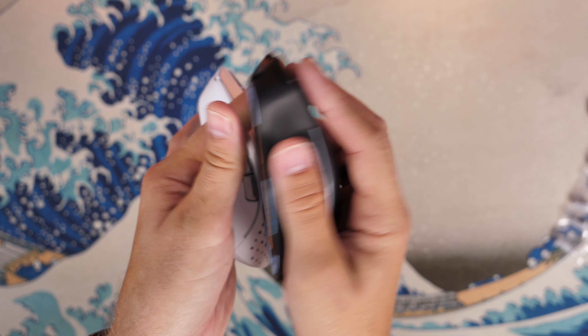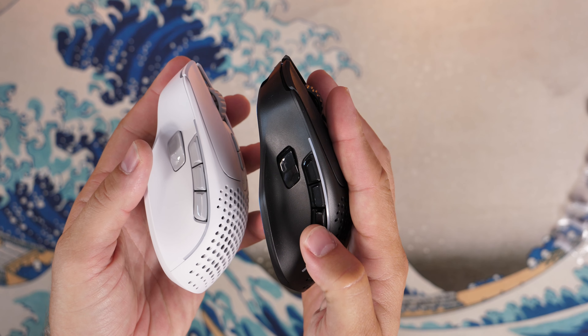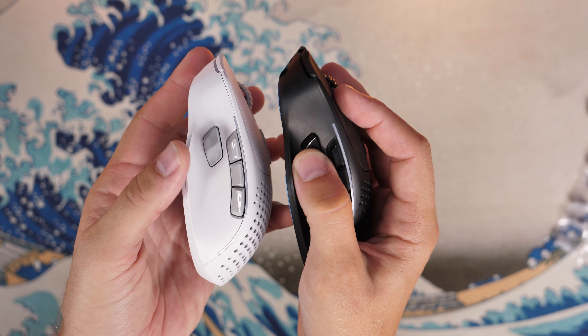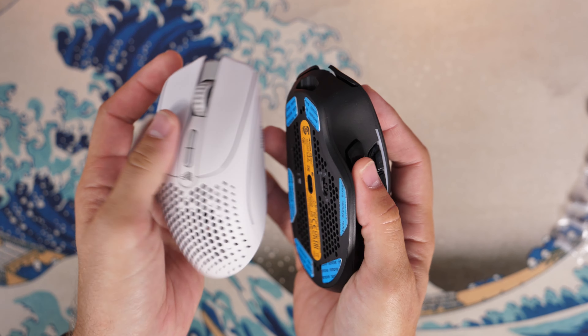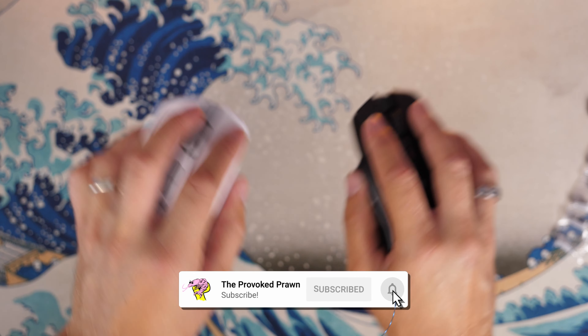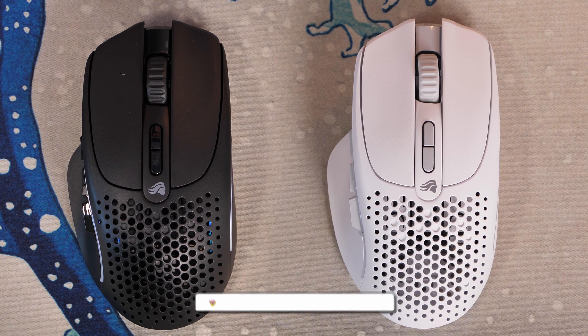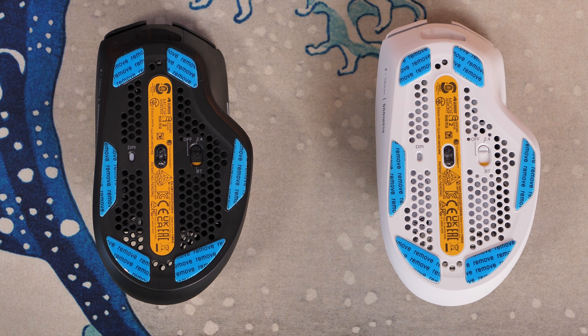They've sent both models — the black and white versions — and I personally think the white one looks nicer, although that's just a personal opinion. This is naturally a right-handed mouse intended for palm or claw grip, and my first impression when I got it out of the box was that it's nice. It's got a comfortable fit in the hand, a slight matte finish, and obviously that ergonomic shape which means it fits nicely.